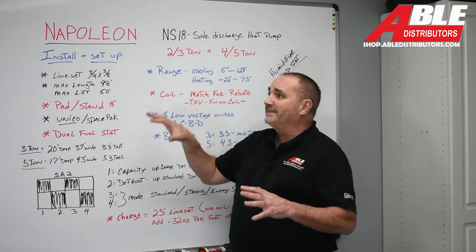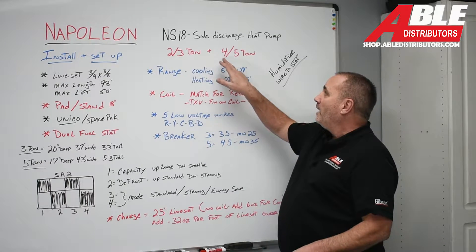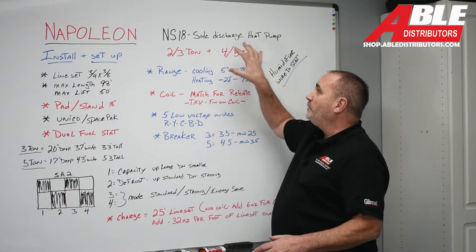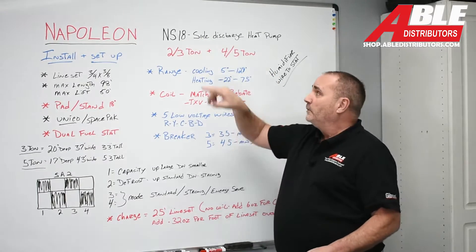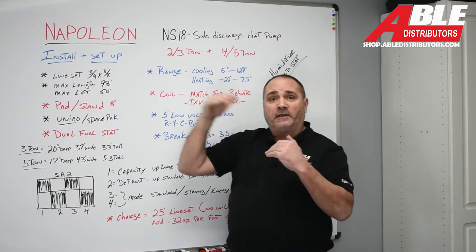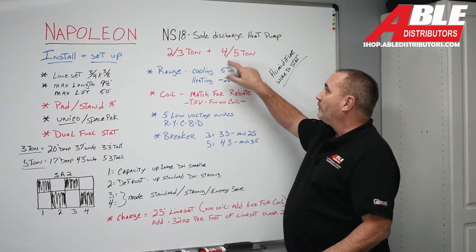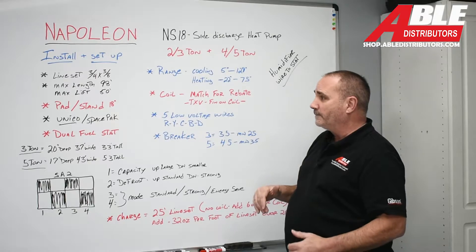These come in a 2/3-ton and a 4/5-ton, meaning we only have two units. You can stop it at 2-ton if you want, or put it in 3-ton and let it modulate and run the way it should. Same thing with the 4/5 — you can shut it off at 4-ton or let it modulate and do its thing.